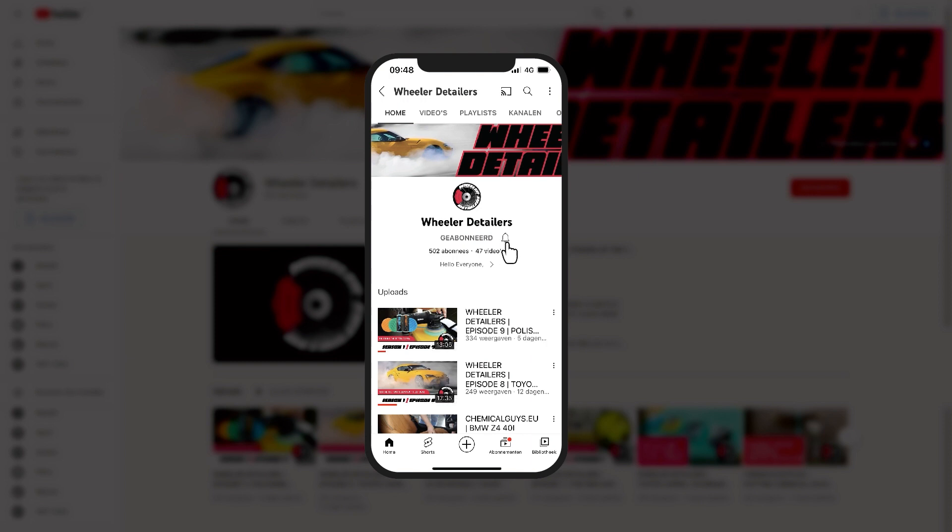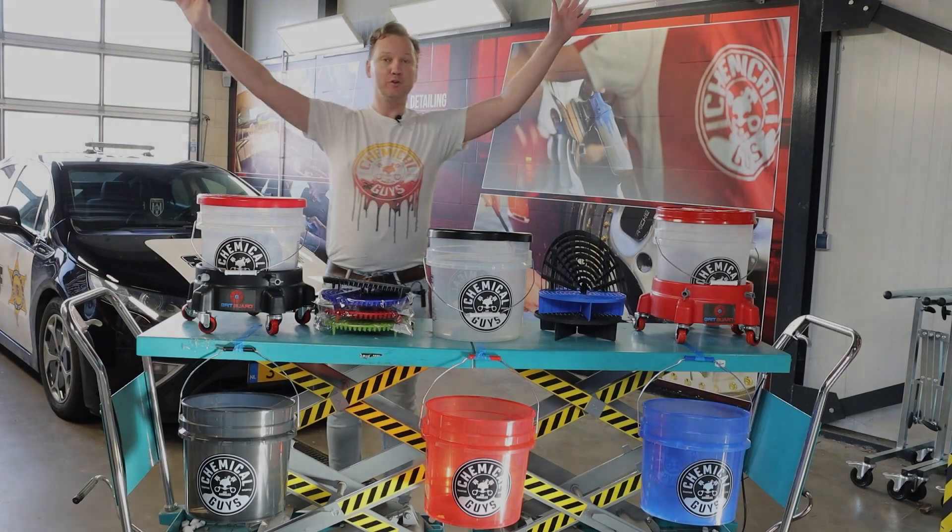Hey, do you like car detailing? Please subscribe to Wheeler Detailers, hit the bell icon and watch all our videos.